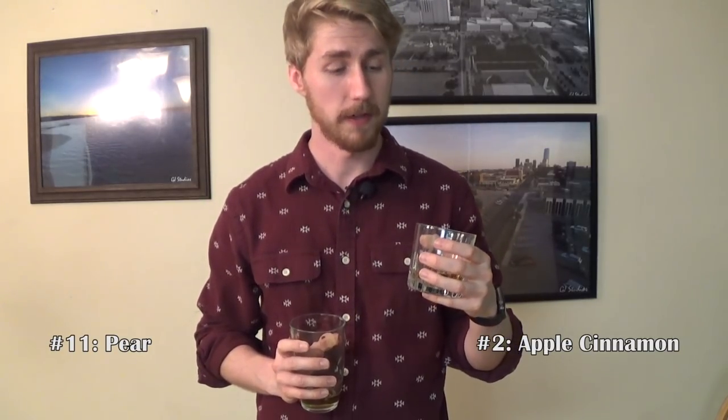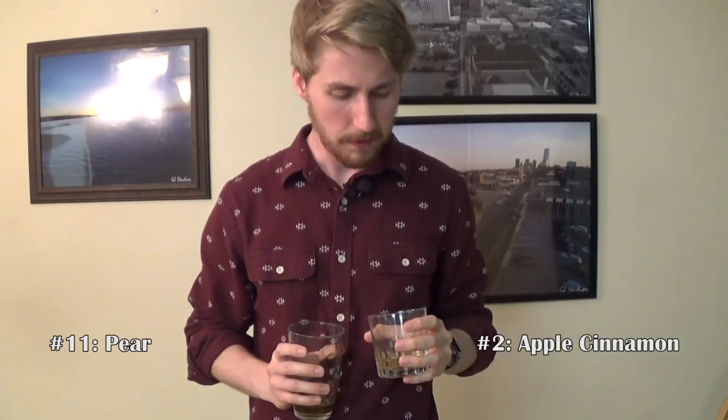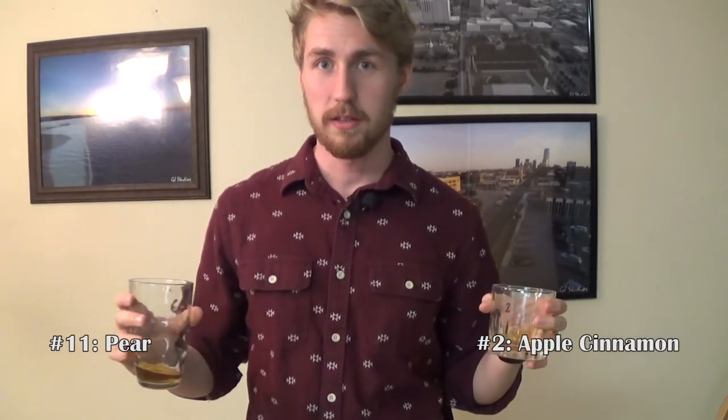Very sweet. This is already getting difficult. I think this one — number two — is a traditional mead as well. I don't taste very many fruit flavors. Of the two of them, I'm more of a sweeter mead person, so I like the number 11. I think the traditional mead is pretty good, but number two also seems traditional. Place your bet down in the comments. Number two moves on.